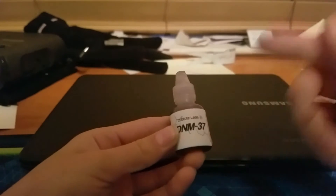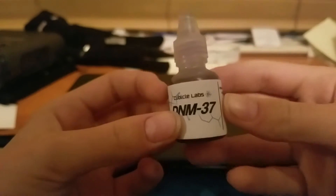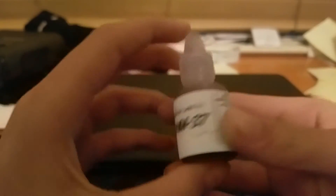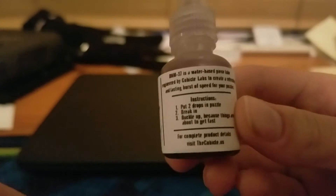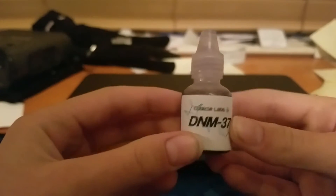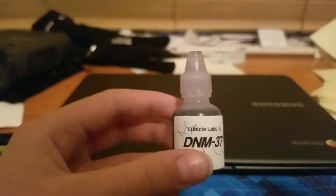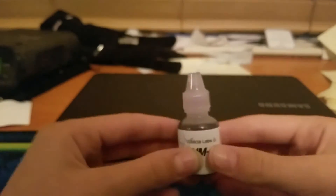Hey guys, today we're gonna review DNM 37. So this is DNM 37 — it's a water-based lubricant that's supposed to be better than Maru. You put two drops and it's instant speed. This lube was made by Cubicle Labs and it costs $9.50. It makes puzzles very fast.